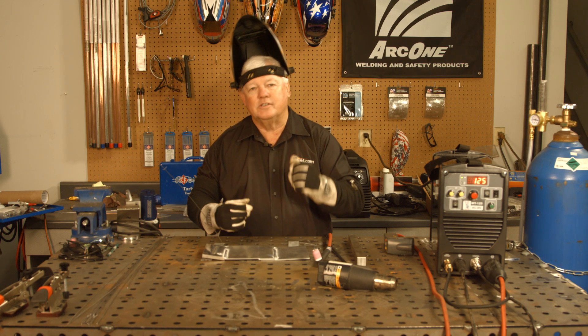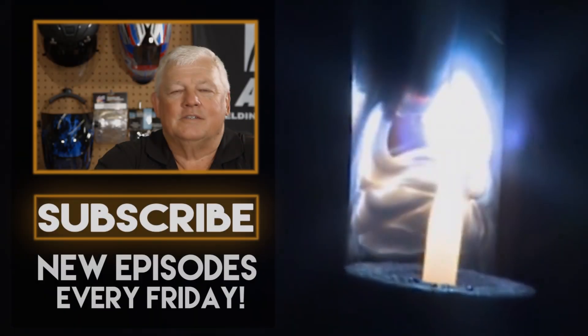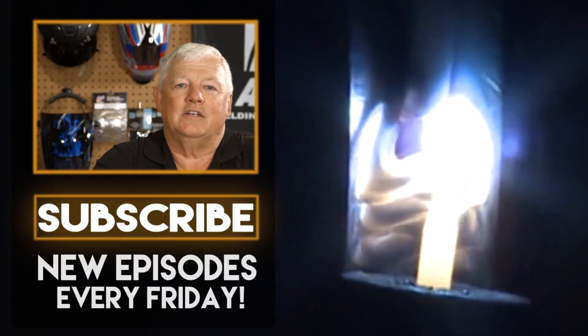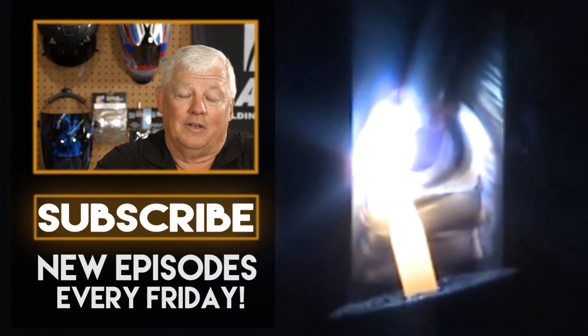Thanks for watching TIG Time. I'm Mr. TIG. To stay up with the latest TIG welding technology and education, subscribe by clicking the button below.